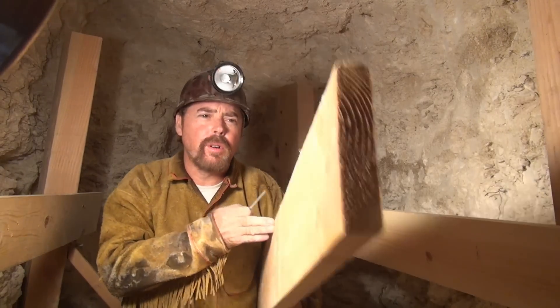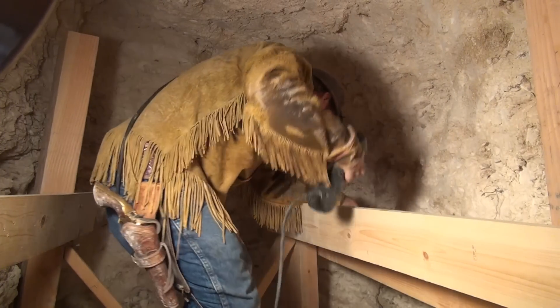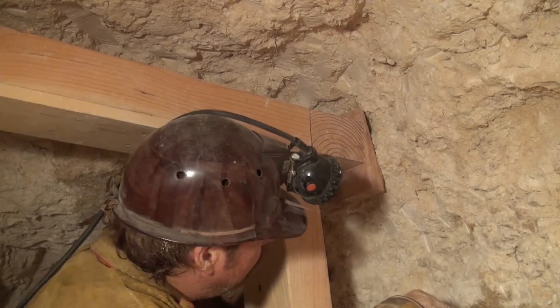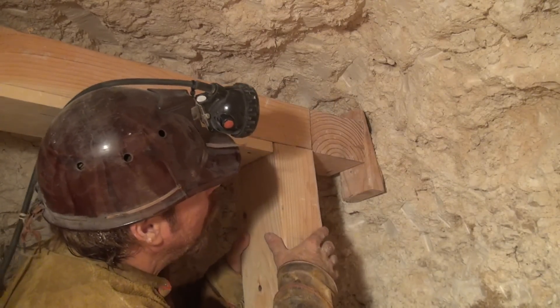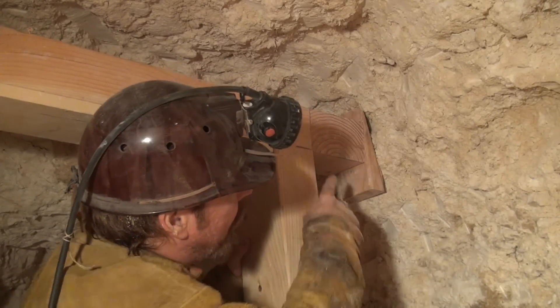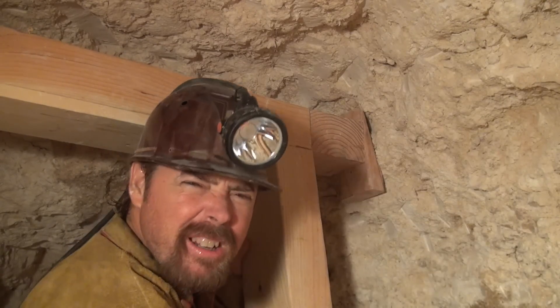Now remember when you're lagging: you're only going to use one nail or one wood screw. Don't put two because you won't be able to adjust that lagging. If you've got any room between your post, your cap, or your lagging, this is very important — you need to support it with something like blocking or backfill.